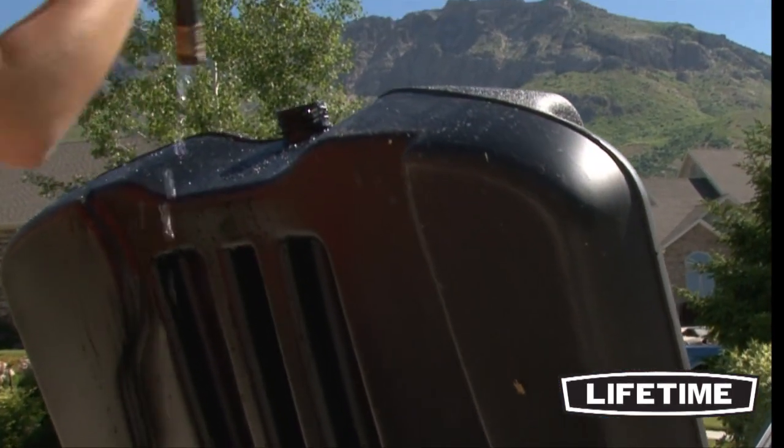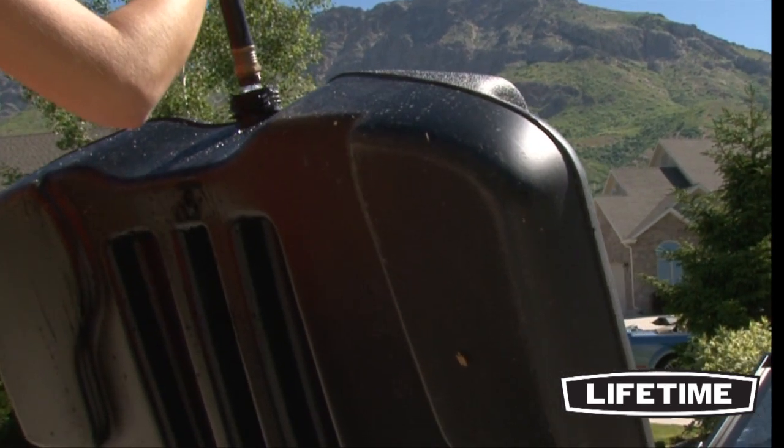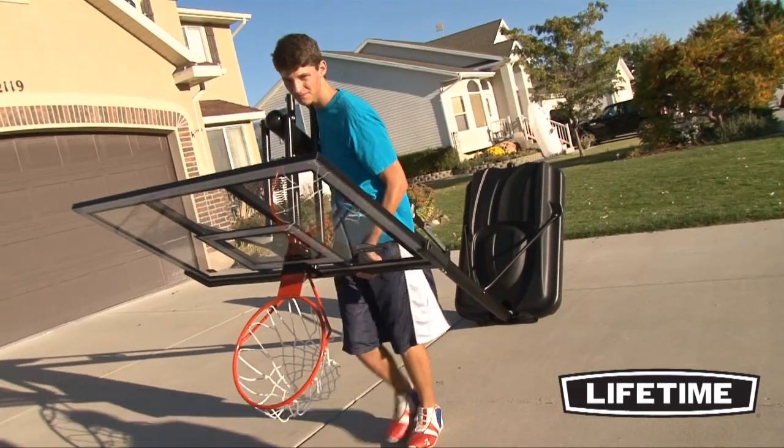Lifetime's portable basketball system comes with a heavy duty 35 gallon portable base that can be filled with sand or water and rolled to a desired location.